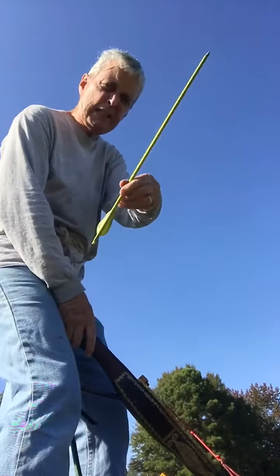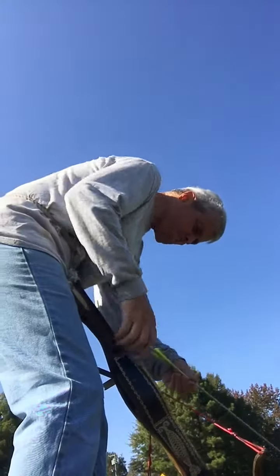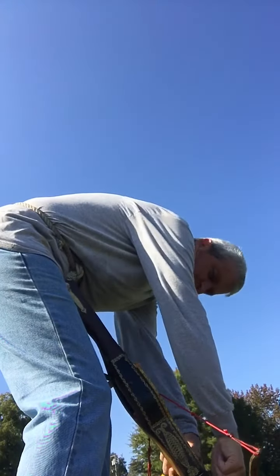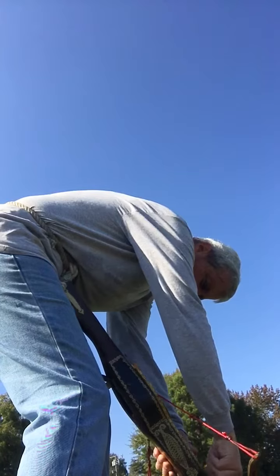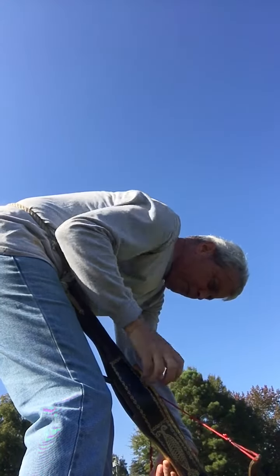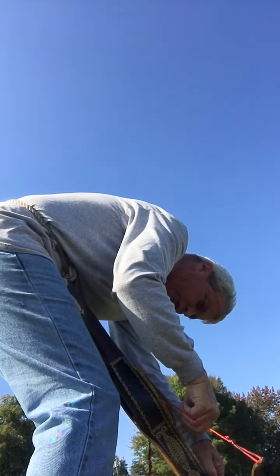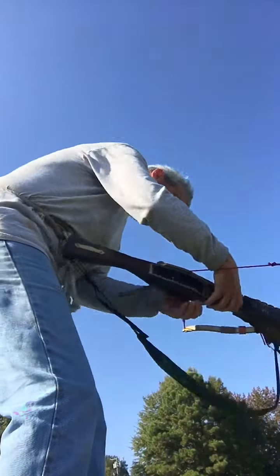I'm going to shoot the long one — the longest one, known as a bolt. Making sure it's sitting in the nock as it should be. If it's not lined up properly, it's going to go weird, it's not going to shoot the way it ought to. I'm going to have to be really cautious of that.